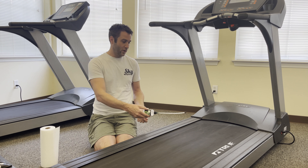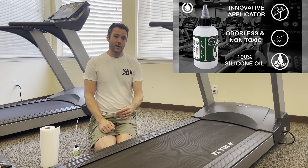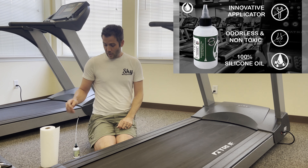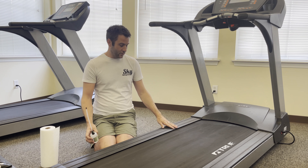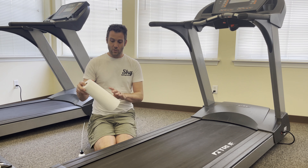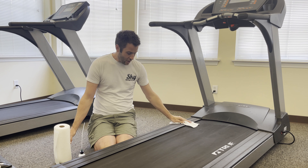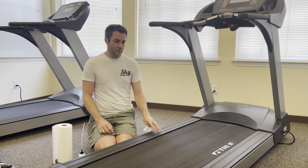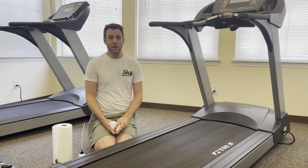Apply about a quarter ounce in four different locations around the belt. You want to make sure to run the treadmill and walk on it to spread it. One thing we did notice: as you pull the applicator out, make sure you don't drip any of the silicone, as it is very slippery on the outside of your treadmill belt. Use a paper towel and clean it up really well with some cleaner so your residents don't slip.